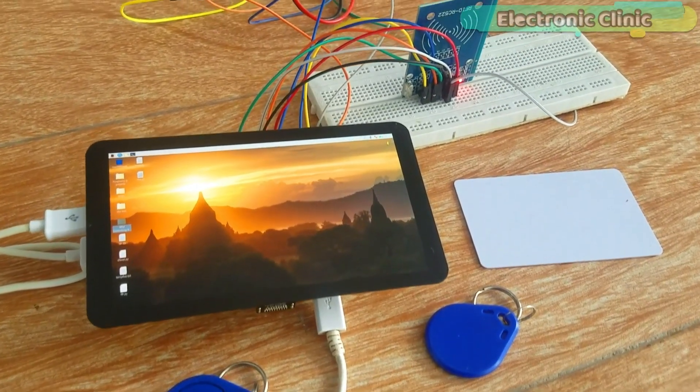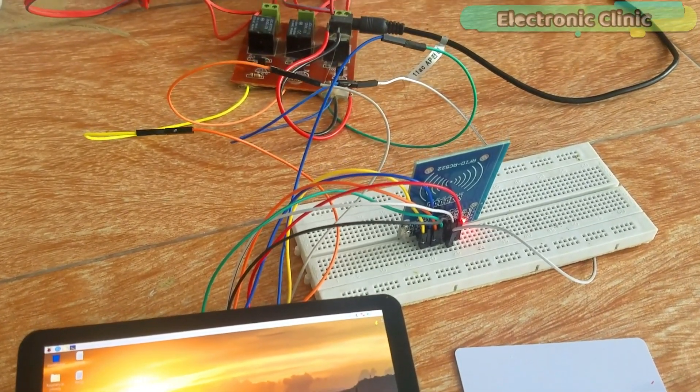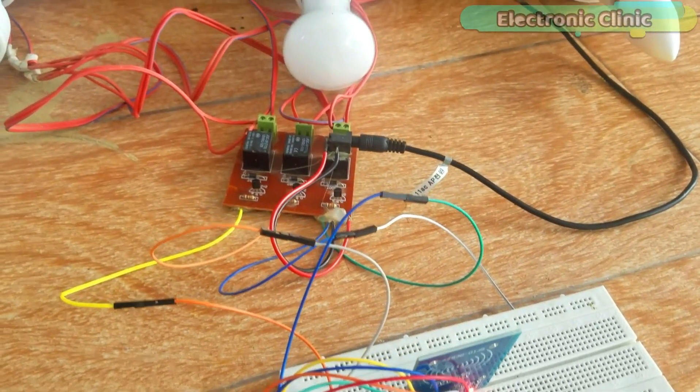The components and tools used in this project can be purchased from DFRobot and Amazon. The component purchase links are given in the description.